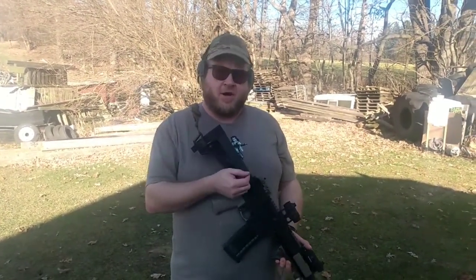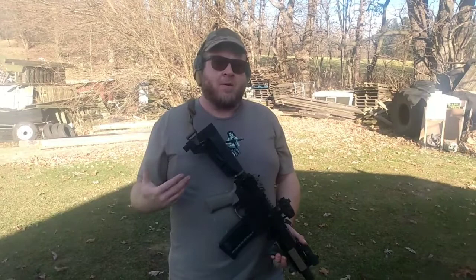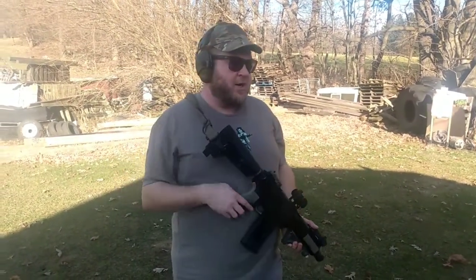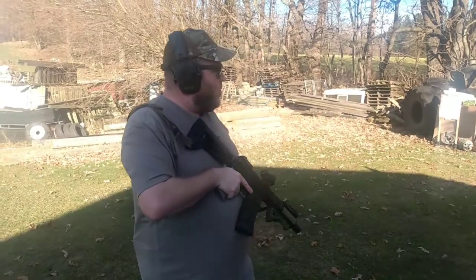Hey guys, it's Ben from KCT. We're just gonna show you some stuff about the front post ring. A lot of people have questions on it — people see the video, we get some emails like 'oh I bet it doesn't work, it's not your height over bore' and this and that. So what we're gonna do is at CQB distance, we're gonna take this 300 Blackout six and a half inch pistol.